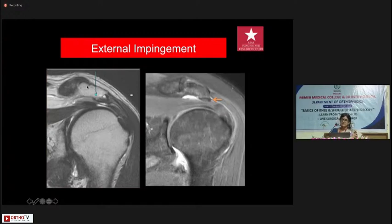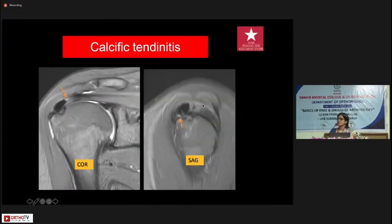Impingement is a clinical diagnosis, but we can suggest it with a lateral down-sloping of the acromion, identify a bony spur, or see a thickened acromial attachment of the coracoacromial ligament. However, absence of visible impingement on MRI does not exclude it, because it's a dynamic process. For calcific tendinitis, MRI can miss it because it's calcium — you may or may not pick it up. Ultrasound sometimes scores here, as very soft calcification is best picked up on ultrasound. If you suspect calcific tendinitis and don't see it on MRI, it's worthwhile doing an ultrasound of that tendon.